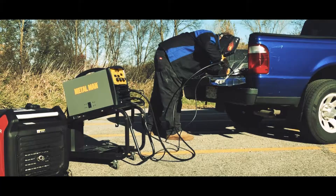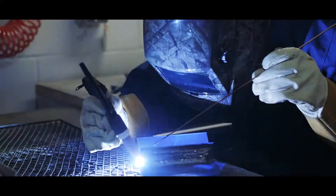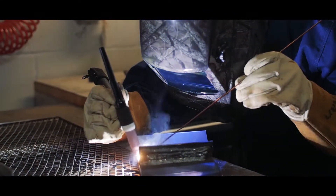It is powered by inverter technology, which gives you more power, lighter weight, a smooth consistent DC arc, and the ability to have multi-process capability.